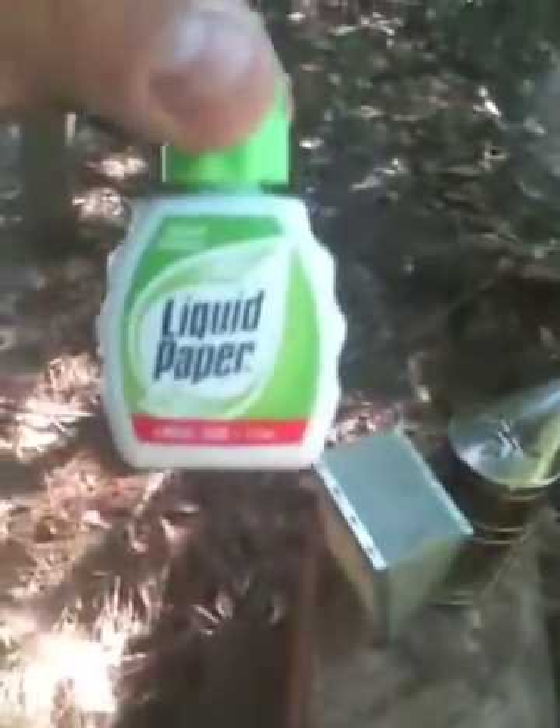I went inside to get some liquid paper — it's for marking. When you screw up on old school, that's what we'll use to mark the queen when she just hatched.